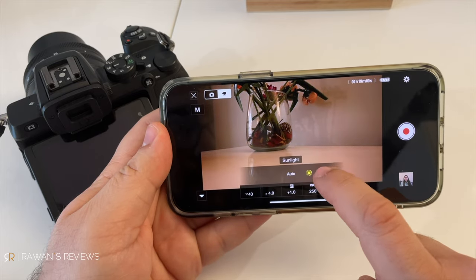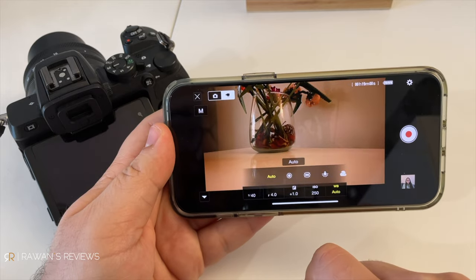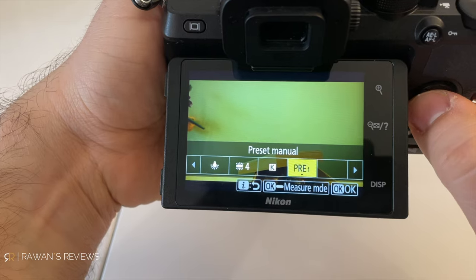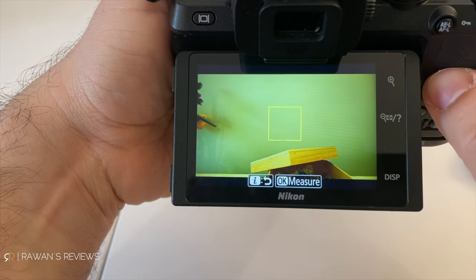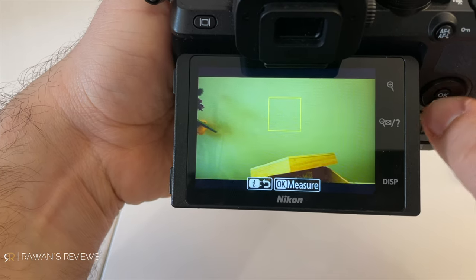But of course there's one issue — for some reason, you cannot use custom white balance with the app. This could be something you care less about, in which case you've got a solution. The camera does have automatic white balance and a few presets like daylight and shade. Personally, I always use custom white balance because I use a lot of different lights and colors in my shot, so the white balance is usually off. Custom white balance means you point to a spot that's supposed to be white and tell the camera to adjust accordingly — and for whatever reason, you cannot do that with the app.